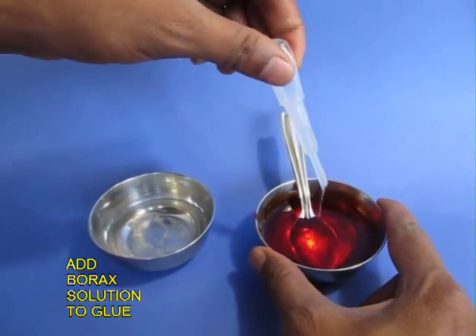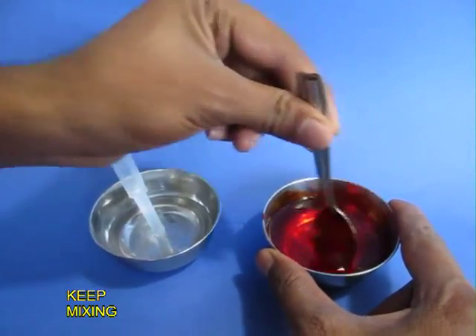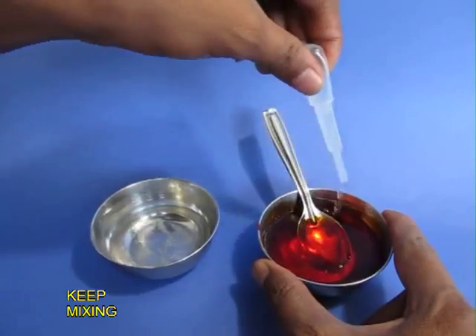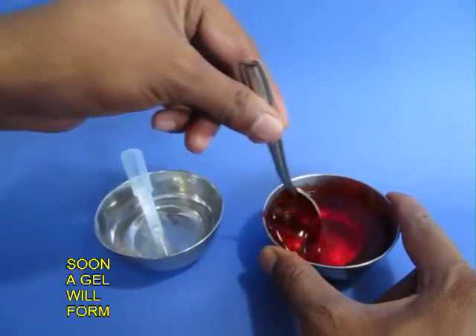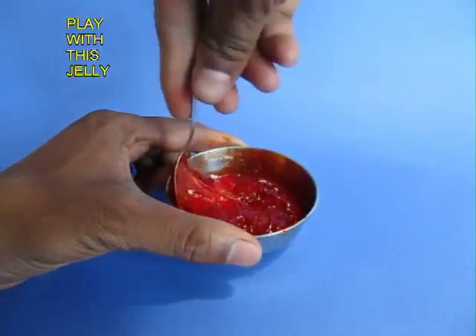Then with the help of a dropper, add a few drops of the saturated borax solution into the synthetic glue. This will make the mixture a cross-chained polymer and it will soon turn into a jelly-like material. It will slightly harden and make a gel.